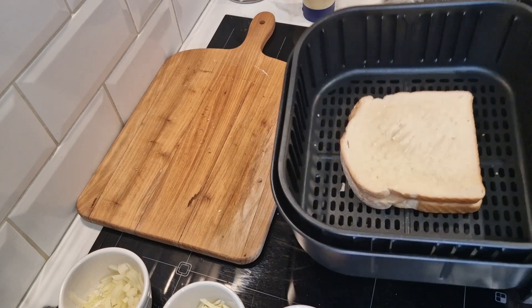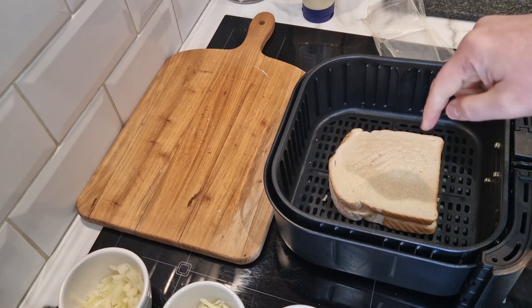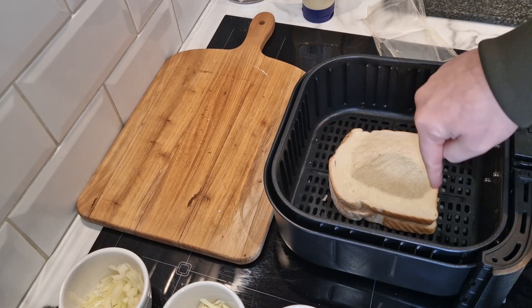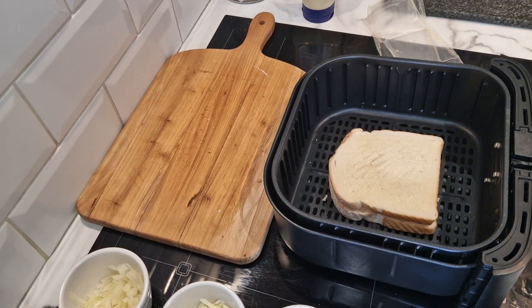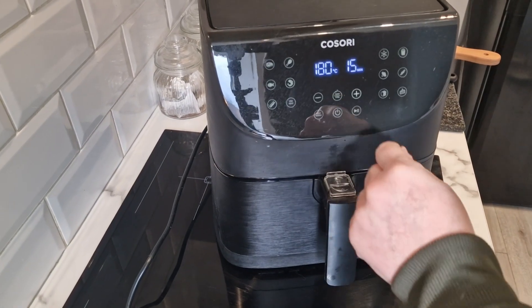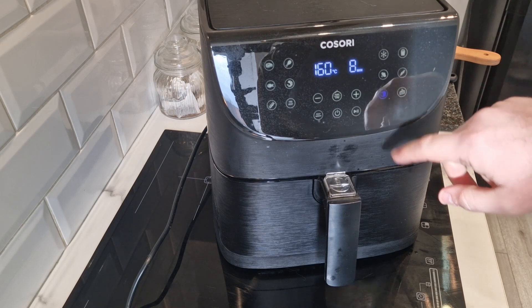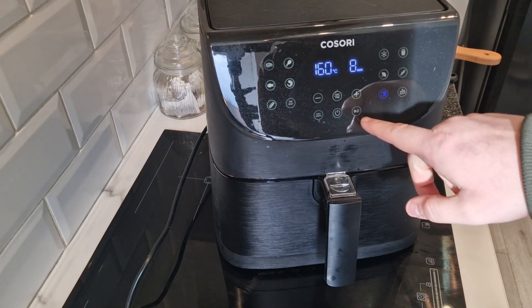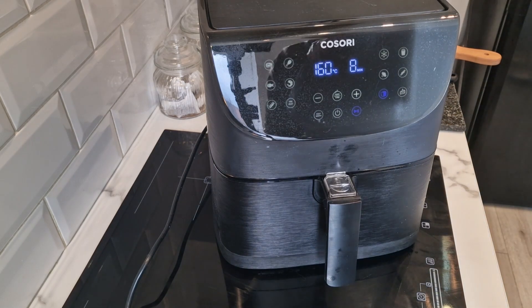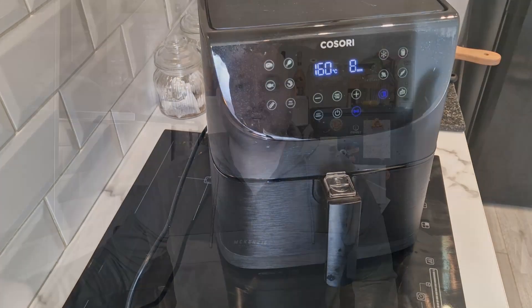We'll get it in the air fryer now. It should take about three to four minutes on each side. The first side will brown and crisp up on the bottom of the tray, and then I'll flip it. I'll pull it out at five minutes, turn it over, and do three minutes on the other side. I think the toast setting at 168 degrees is actually for toast, so we'll do that.